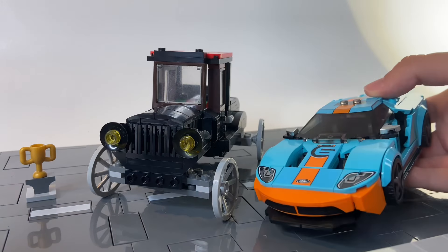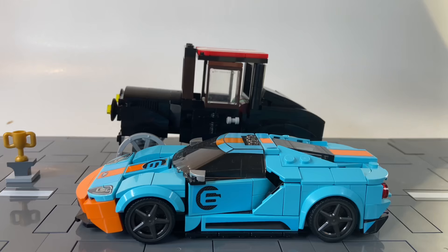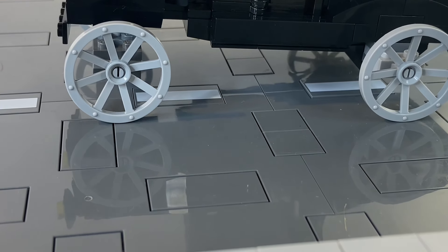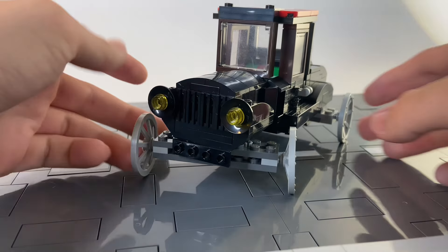How does it stack up against modern day Ford? Let's do some size comparisons. The Ford GT is actually longer than the car, but if we're going to talk height, the Model T towers over the Ford GT, which is expected. There's quite the ground clearance on this puppy, and it is eight studs wide not counting the wheels that stick out on the sides, which would make it probably about 10 studs wide.